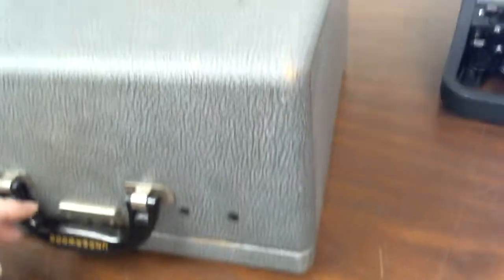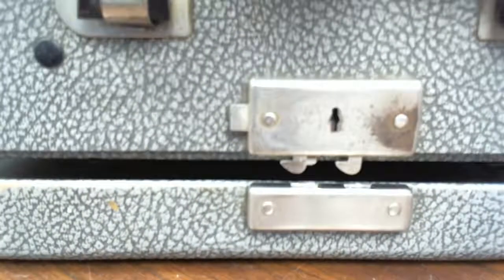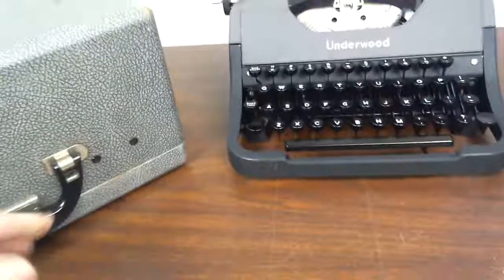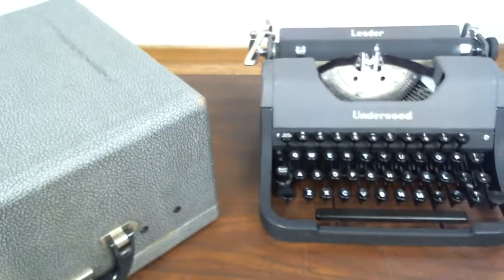The original case is not in too bad of shape, but it does show its age a little bit — there are some bare spots here and there. It's a 1950 Underwood Leader typewriter. Thank you.